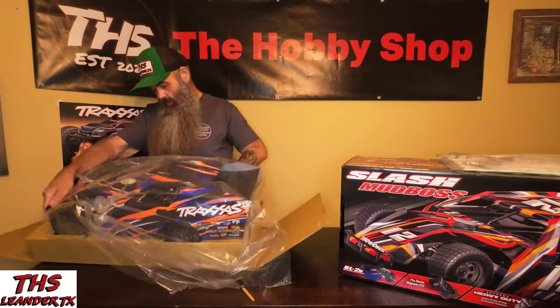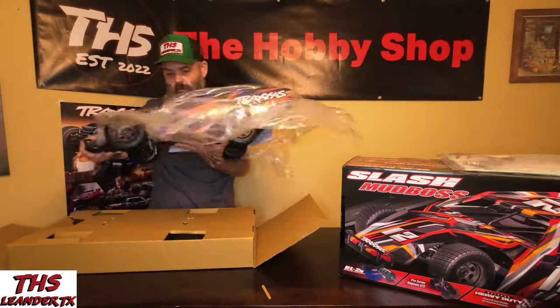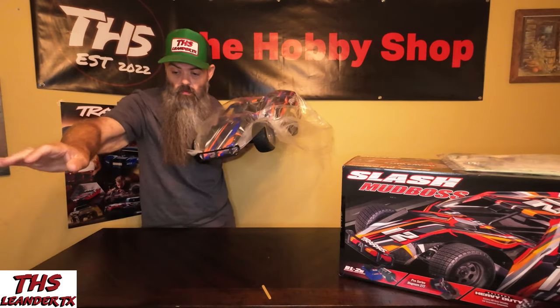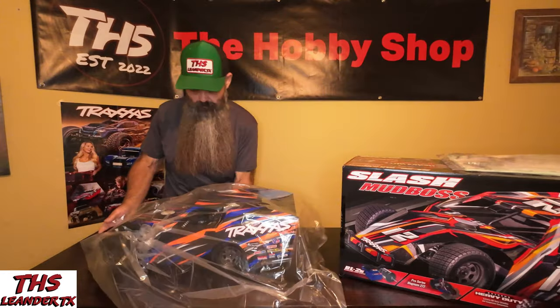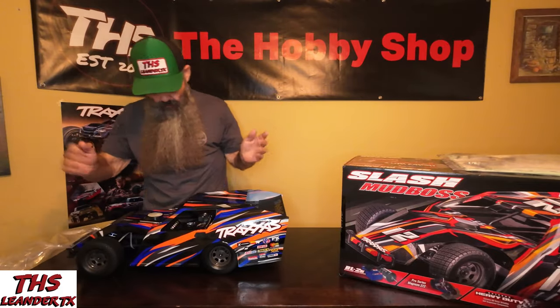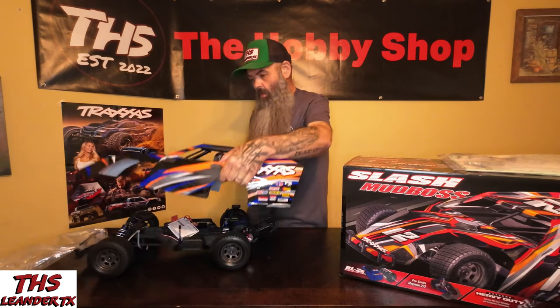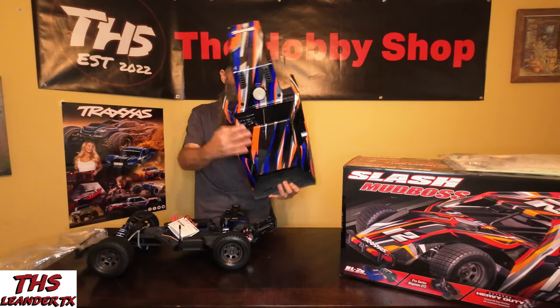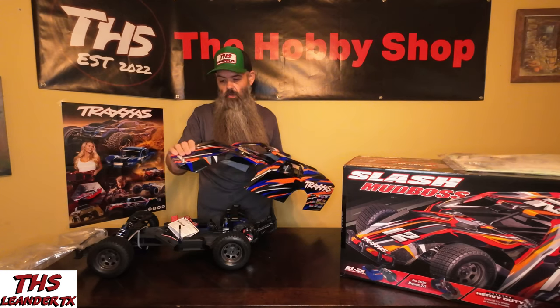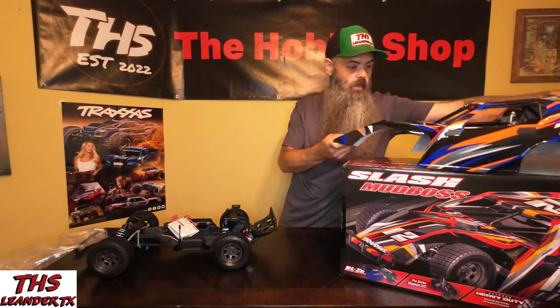They're going to make me cut into this truck — they are, they're going to make me get a knife and cut into this truck. Alright, here it is guys. First and foremost, we have a legit Traxxas clipless body system. Just like that. This is a nice body — a little bit on the thin side. I've seen some videos where people are complaining about how thin this is, but we'll see how that holds up. It's a very nice body, very very nice shell.